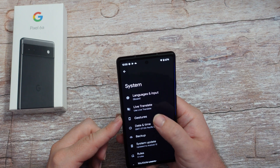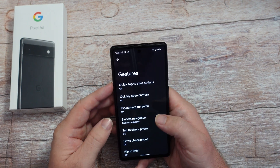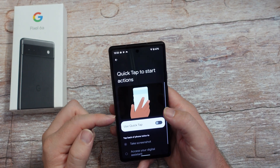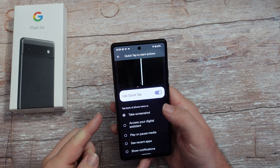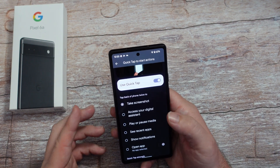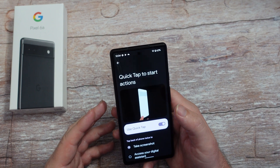Also under system, go into gestures - there are a couple of gestures you might want to turn on. Quick tap to start actions - if you double tap the back, turn that on and it'll do something such as take a screenshot, play/pause media, or see recent apps. It's going to happen anytime you double tap it, even if it's by accident.